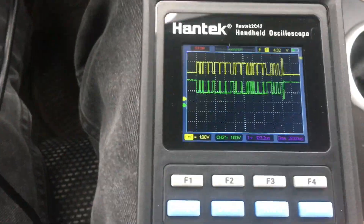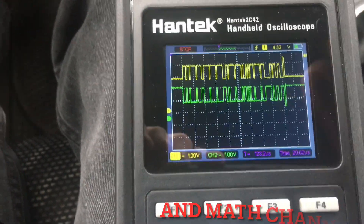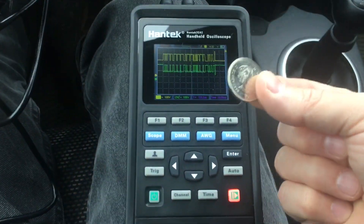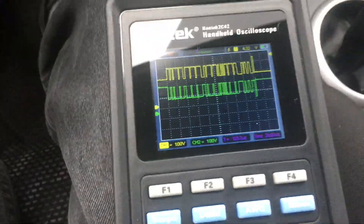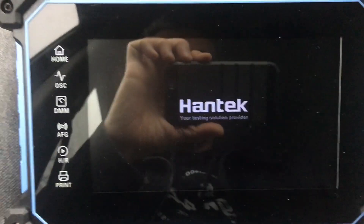All three are capable of having reference images brought onto the screen, and all three are capable of measure and cursor functions, so I'm not going to bother showing those. One knock on this rig - here's a Canadian quarter, one inch basically - there's the size of the screen. It is pretty small, not ridiculous, but pretty small. Still a fantastic image - again for the money, what a great rig.